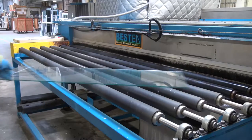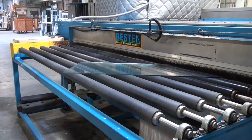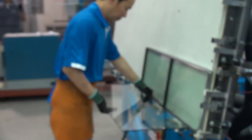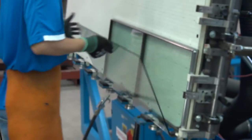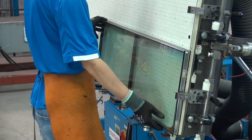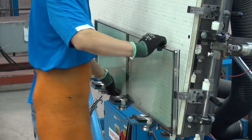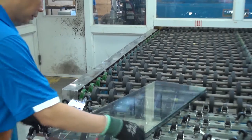The glass is going to come from the cutting area, go through a glass washer into this clean room, where the unit is then assembled. The two pieces of glass are put together with a frame, run through a press, and on the other side we seal the perimeter to complete the insulated glass unit.